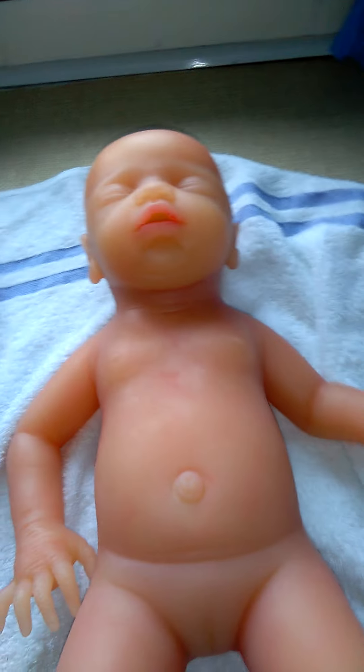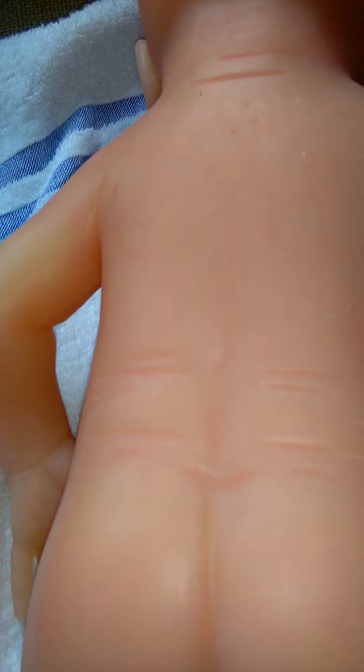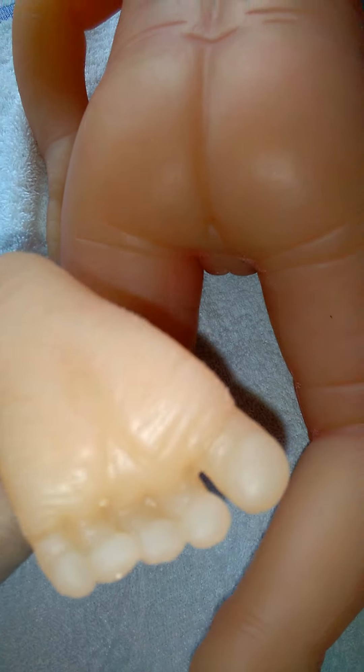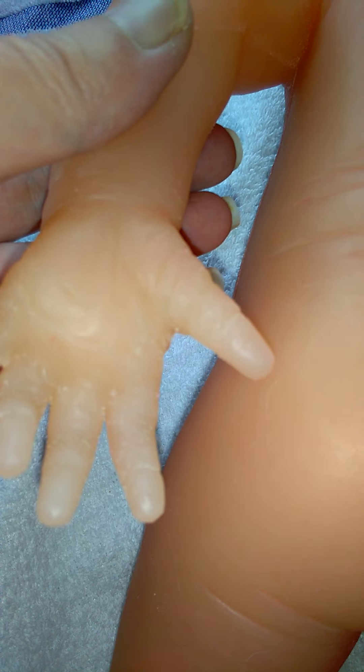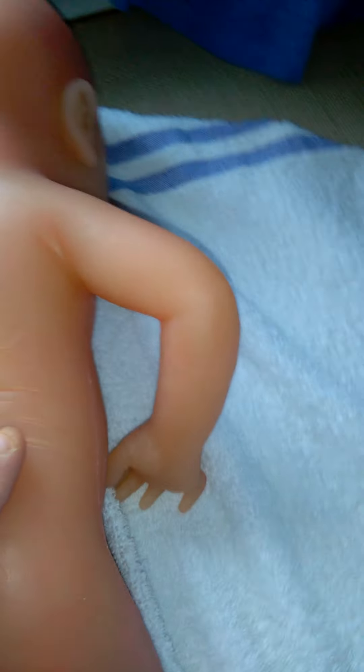Trying to show you the seams here — not really noticeable when you're looking at her head-on. She's a good weight, I'd say over six pounds. Let's turn her around on her back. The actual mold she's been made from has got some really nice detail, but you can see it's very pale. I might actually start painting silicones as well because she's going to look amazing.